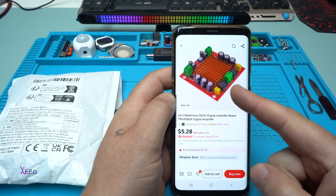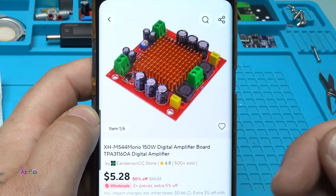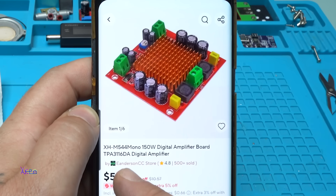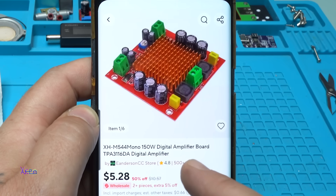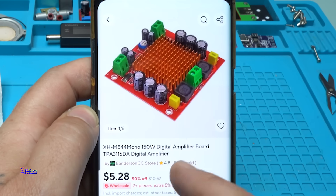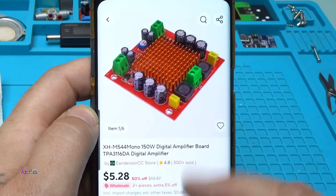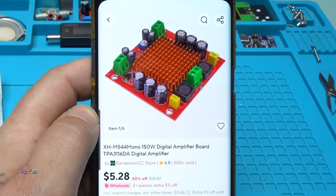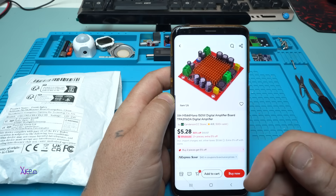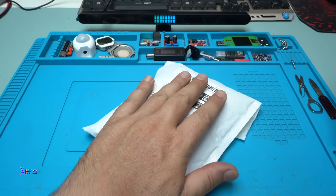Take a look at this PCB module with that big orange heatsink in the middle of the board. The model is XHM544 mono 150 watts digital amplifier board and the amplifier integrated chip is TPA3116DA digital amplifier. You can get this amplifier from AliExpress for 5 US dollars. The link will be in the description below. And of course, 150 watts for that low price — I needed to order it!